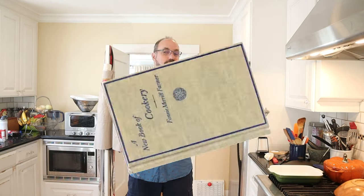Welcome to Sandwiches of History. Today, from a new book of cookery from 1921, we're going to make the Rochester chocolate sandwich.